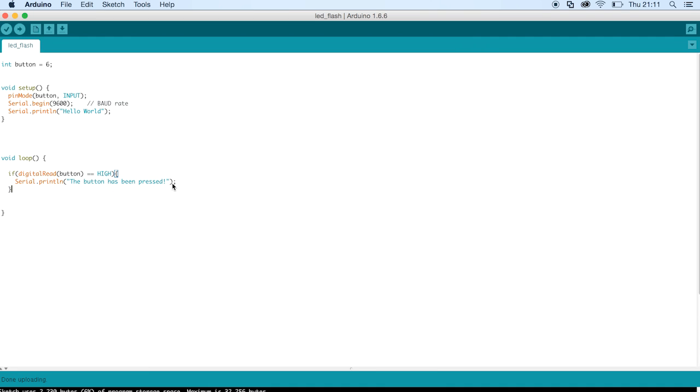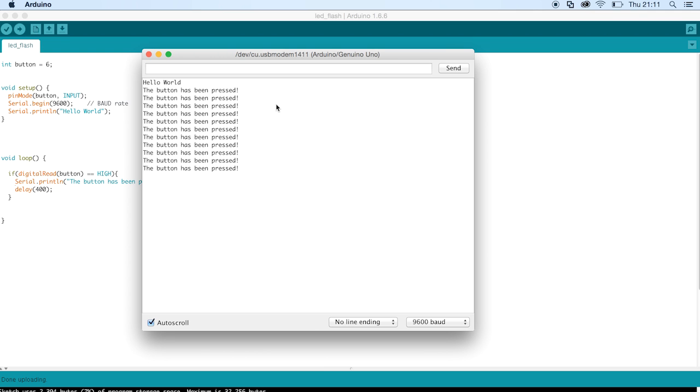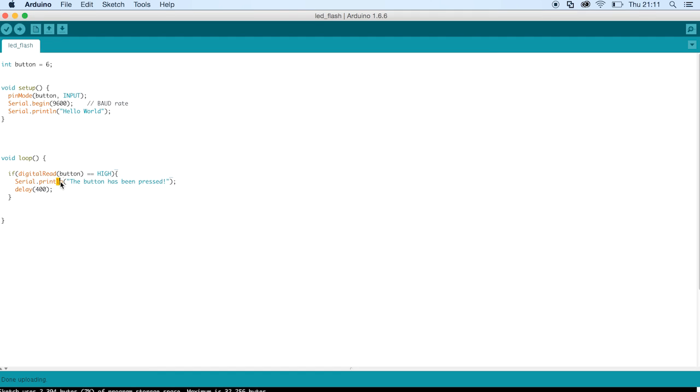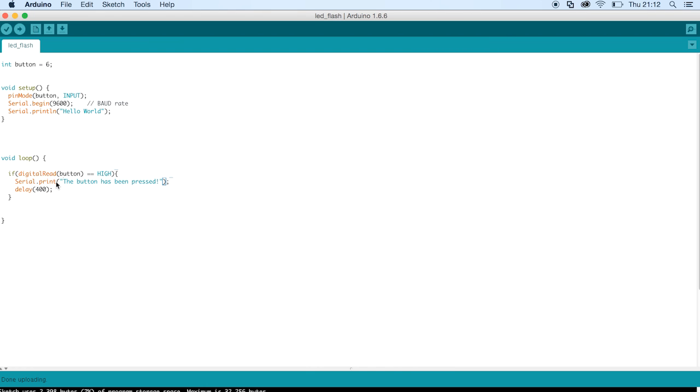If we wanted to only print that once per press, we would add a little delay, which stops it printing loads of times. So now if we take another look at the Serial Monitor — hello world — every time I press the button it prints once. If I hold the button down, it will keep printing every 400 milliseconds. I'm also going to show you what happens if we don't have the LN: it won't start a new line, so it just prints everything on the same line. If we upload that without dot println, the serial monitor just keeps printing everything on the same line, which isn't ideal — that's why we use LN, because it starts a new line.